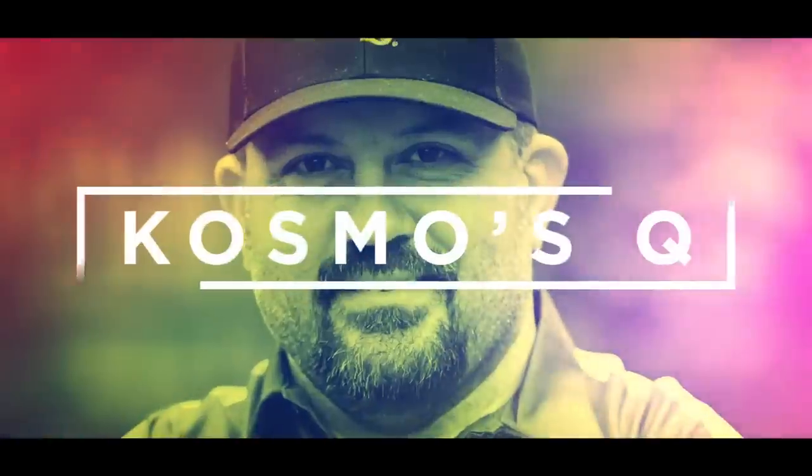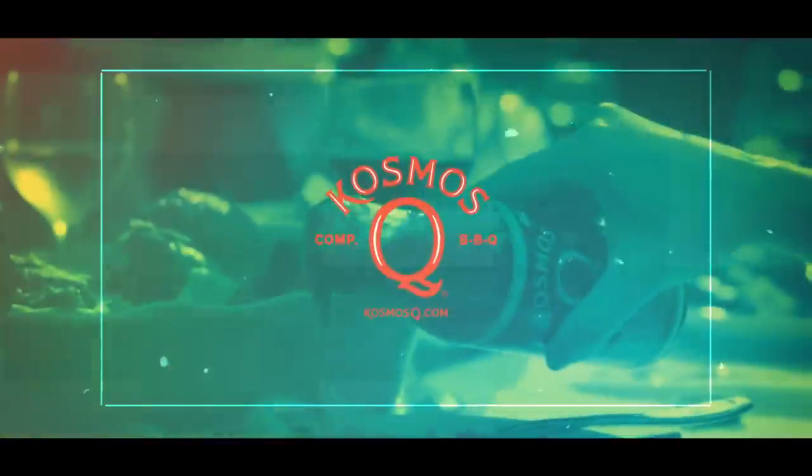Today I'm going to show you my brand new Pit Barrel Junior, so stay tuned. I want to put out a big thank you to the guys over at Pit Barrel Cooker for sending this to us. They did not pay us to do this, but they did send us the cooker to review for you guys. Maybe they just like us, or maybe they'll like the way we edit — who knows.